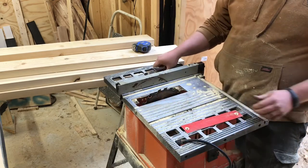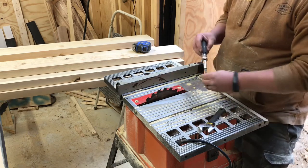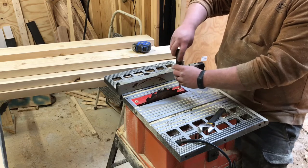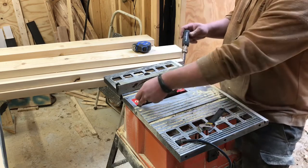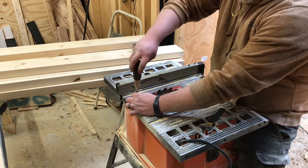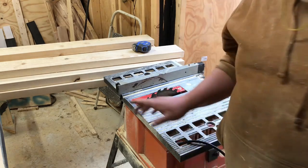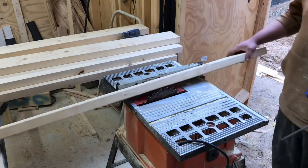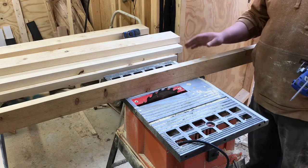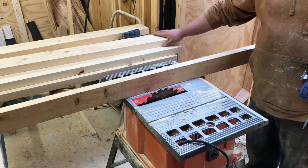Snug that up and put our guard back in. Make sure your saw is unplugged when you do this — any time you're messing with the blade. You want a fence at least half as high as the material you're running through. So if you run a one-by-eight through sideways to give it that rough finish on top, you at least want a four-inch board. This is three and a half — I'm running a four and a half inch board through.